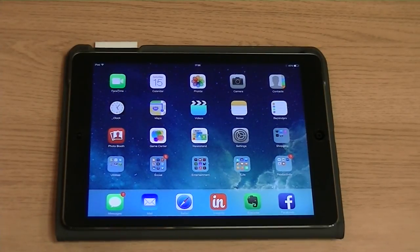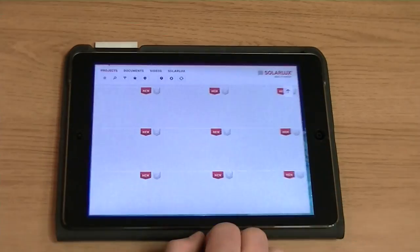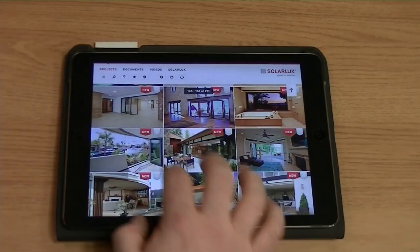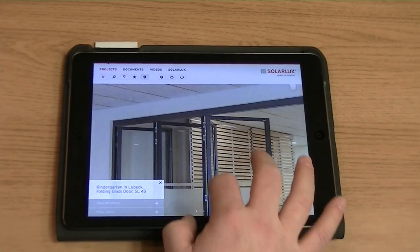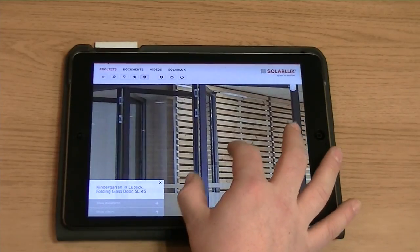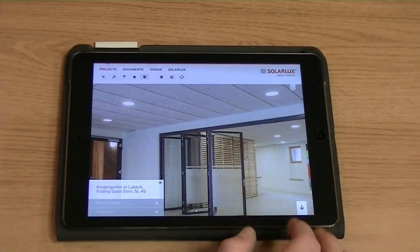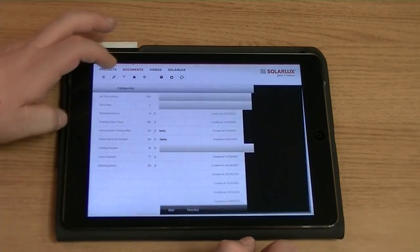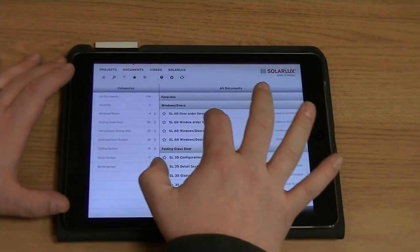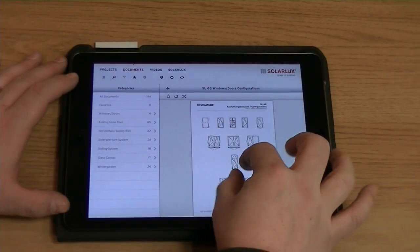To make selecting your door even easier, SolarLux have developed a fantastic app which is available to download in the iTunes store. Within the app you can see their fantastic range of aluminium bifold doors, as well as their range of winter gardens, glass houses and balcony glazing systems. Within each technical datasheet, information like U-value, glazing options, opening directions, hardware and testing certificates are all available for download.